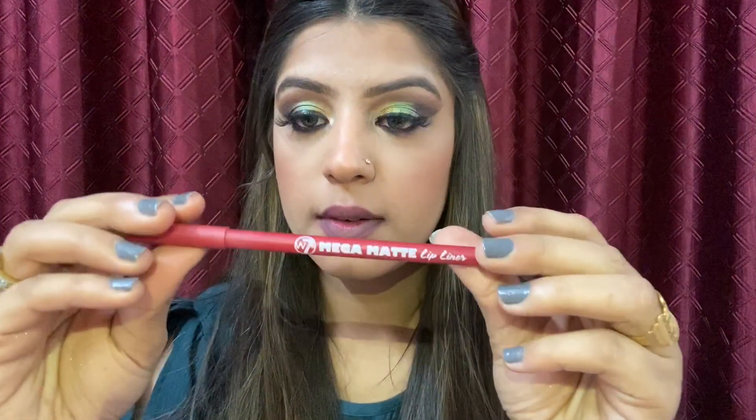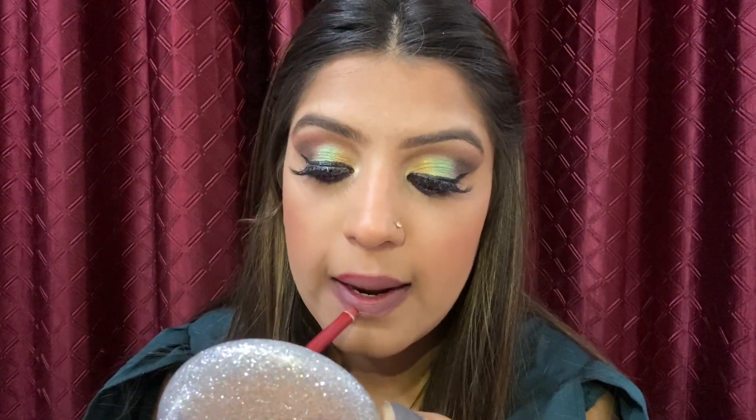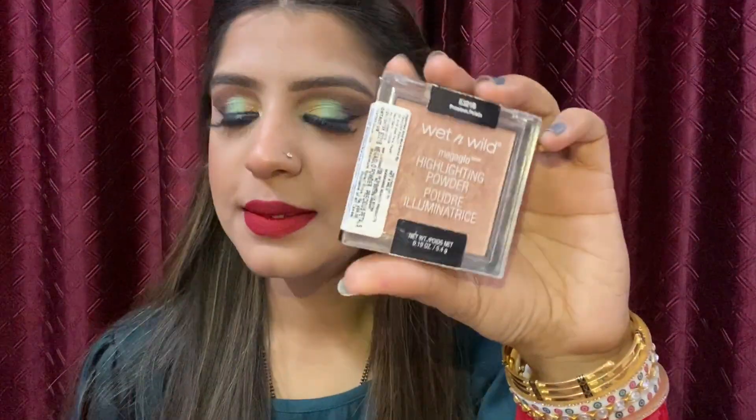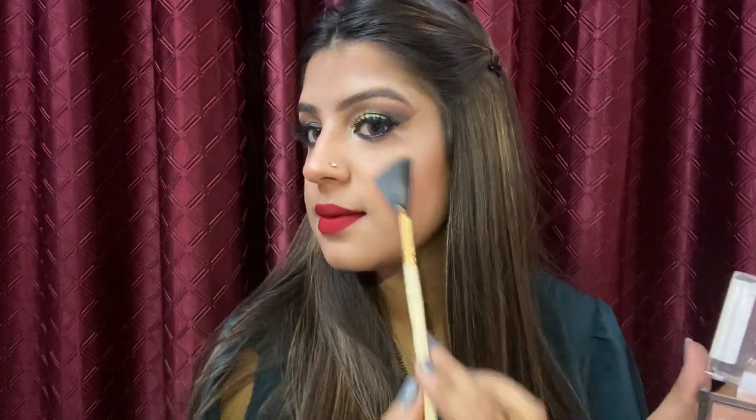After removing my lipstick, I'll use a contour — I don't exactly remember the name but I'll mention it in the description or comment box. This is my favorite lip shade right now, by Milani in the shade Amor. Finally, I'll use Wet and Wild highlighter on the highest points of my face, applying just a minimum amount.